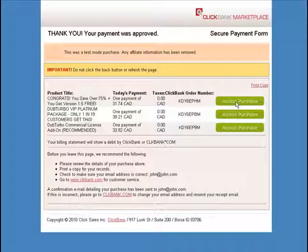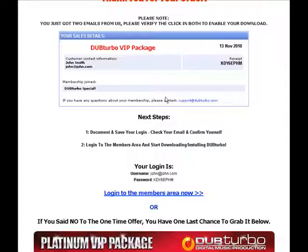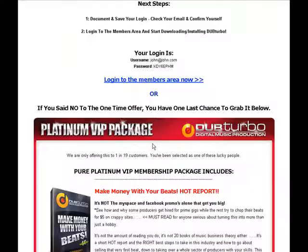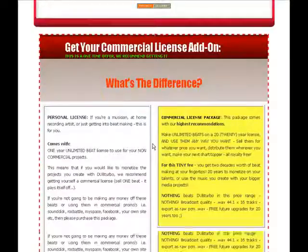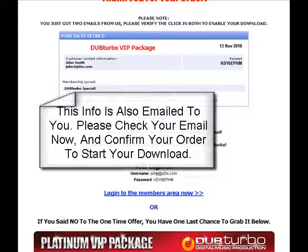You'll come to a page with three different buttons. The very first one is where you go to get your actual software. This will take you to a page that says 'Thank you for your order,' showing your invoice number and your login. You need to log into this area to get your software. Down here you'll have the packages again in case you missed them.